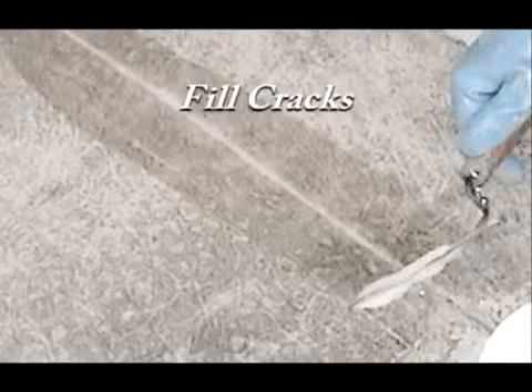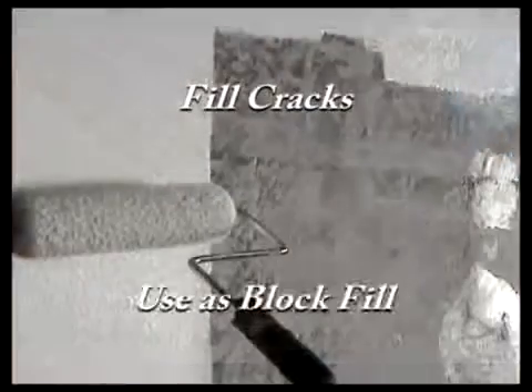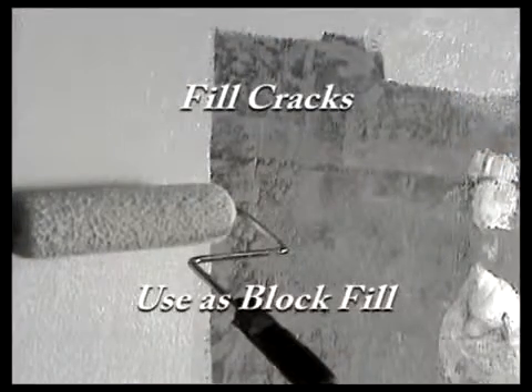The unique formulation of ArmorRock THX is also great for filling cracks to halt deterioration, and for vertical applications as a block fill, sealing porous walls for a sanitary, easy-to-clean surface.